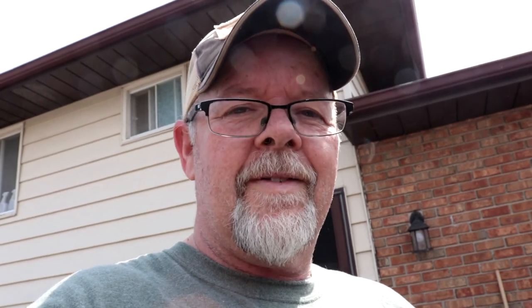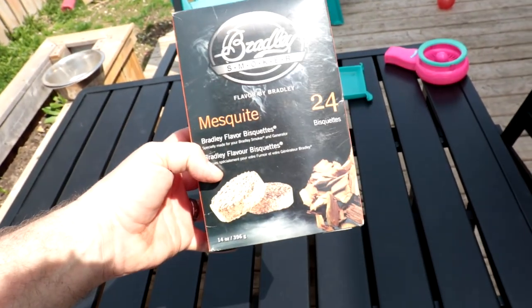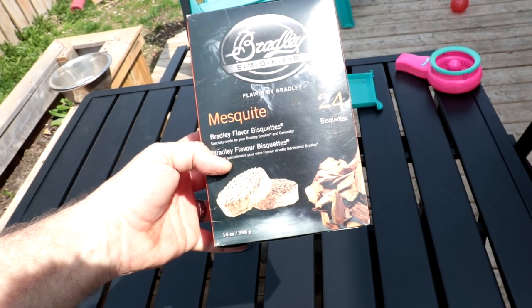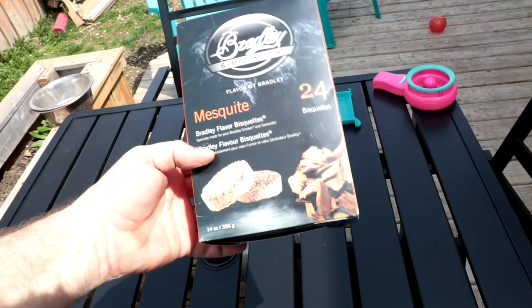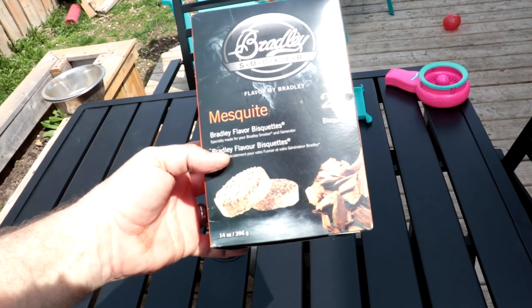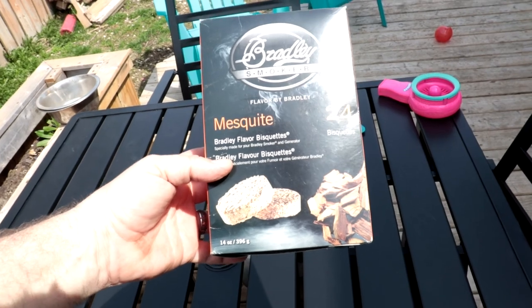Let's get cooking. One more thing — I'm also going to be throwing in some Bradley mesquite flavored biscuits. Jesus, people — it's the first warm day out here and I'm having trouble finding my words. Yesterday it was warm as heck; today's warmer than heck.